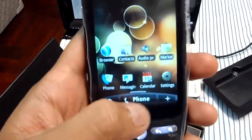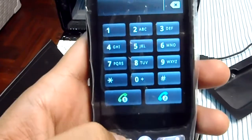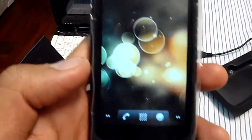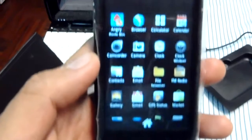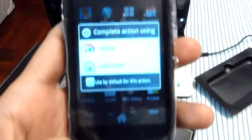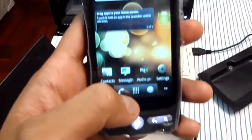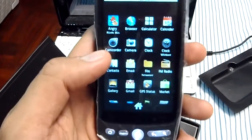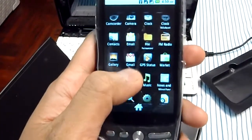Home phone, home launcher. And I'll try what I've just installed.